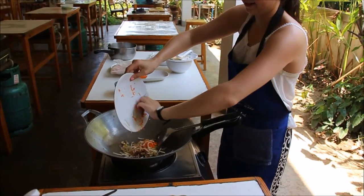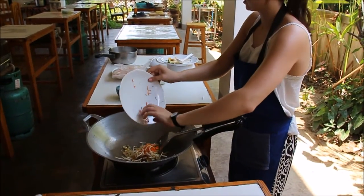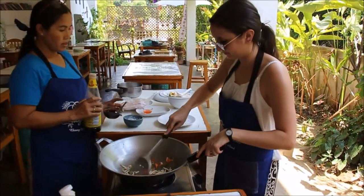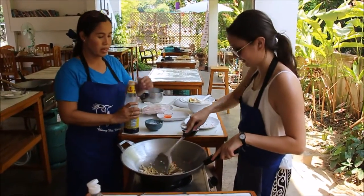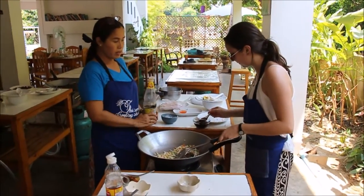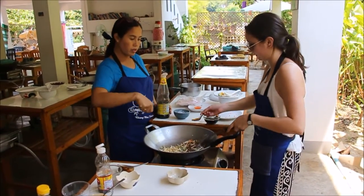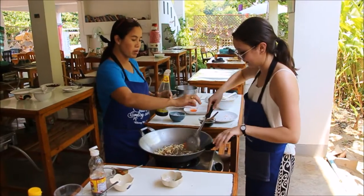Mix them well. One teaspoon of each. Oyster sauce — five spoons in there. Put it in and mix them, stir. Soy sauce, about a teaspoon size.